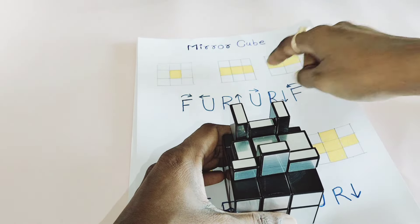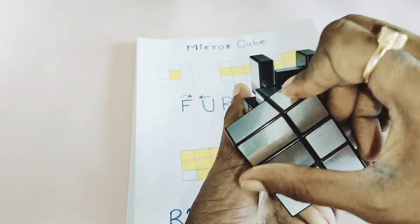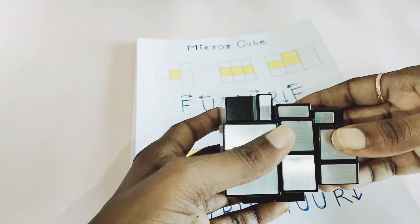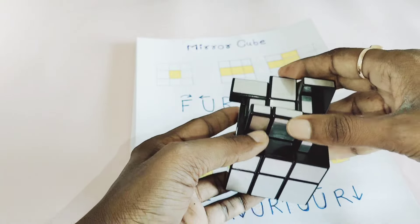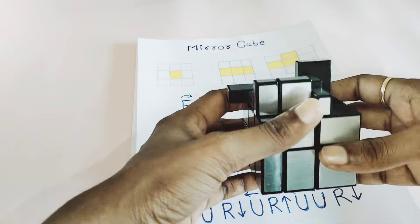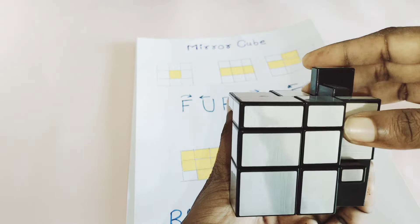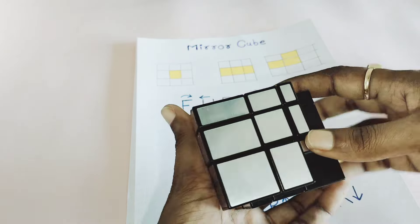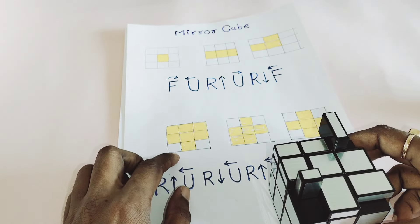Now you can see the line — the solved line is over here. So use the same algorithm again holding the cube like this: F clockwise, U clockwise, R upward, U anti-clockwise, R downward, F anti-clockwise. Now almost all of my layers are getting solved.